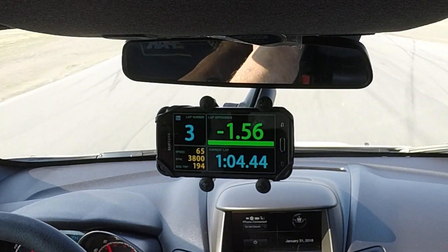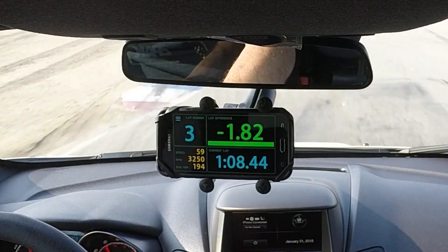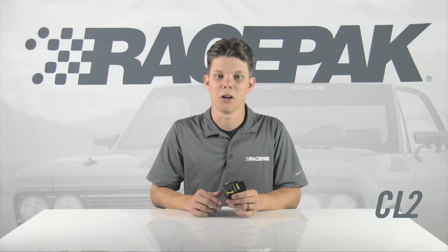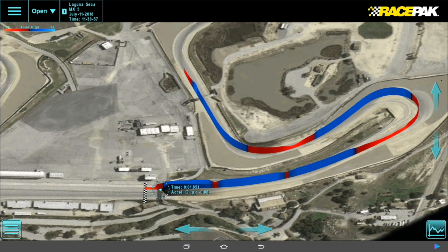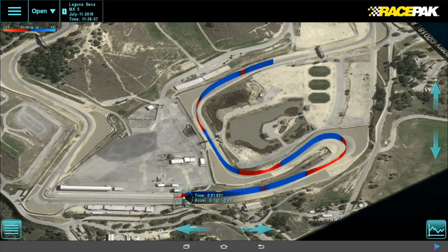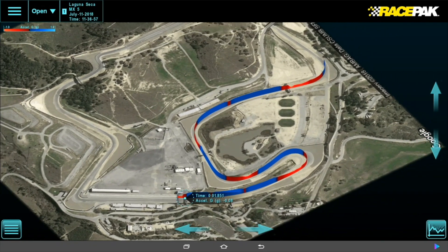For closed course competitors, this means lap times, predictive lap time, lap number, and other data is clearly displayed on the vehicle's mounted mobile device. And while on the track, this same information along with all the recorded sensor data can be viewed remotely. Your driving coach, team members, tuners, and others no longer need to have data files emailed, transferred, moved around and lost — it's all on the cloud, ready for immediate access.